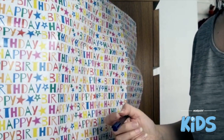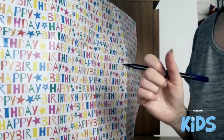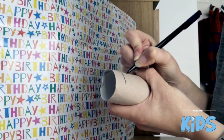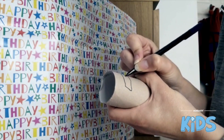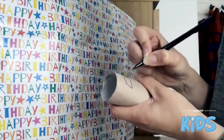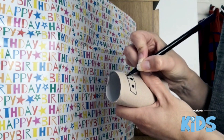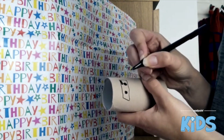We're going to draw onto the cardboard a little rectangle for the ninja's face. Take your pen, draw a little rectangle, and colour in some circles for eyes. Then we're going to colour in another little rectangle for eyebrows.